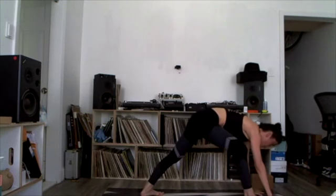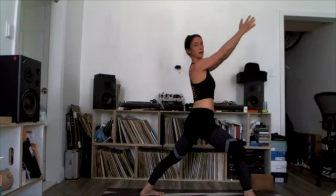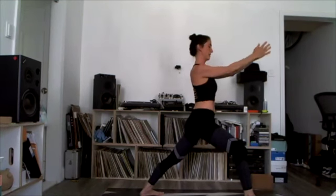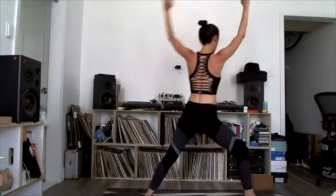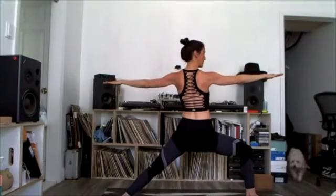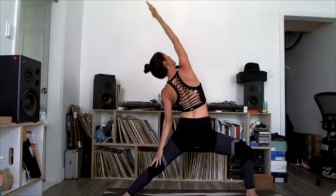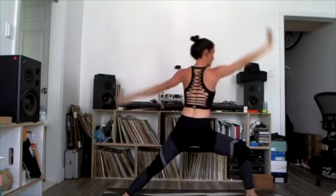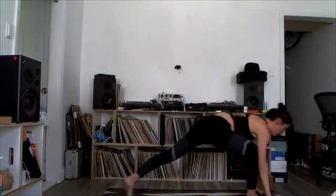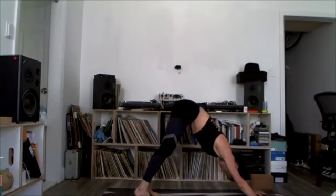Inhale, step your right foot forward, turn your back toes down, rise to warrior one — square your hips to the front. Exhale, open up warrior two. Widen your stance. Inhale, reverse warrior — bend your front knee deeply, reach your right arm back. Exhale, cartwheel your hands down, turn up your back heel, lower Chaturanga. Inhale, upward facing dog. Exhale, downward facing dog.